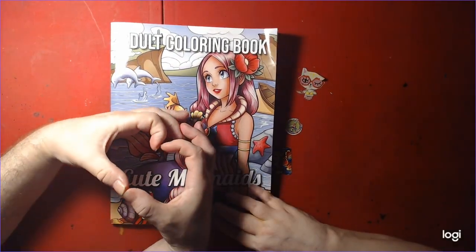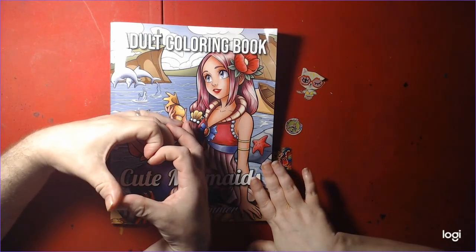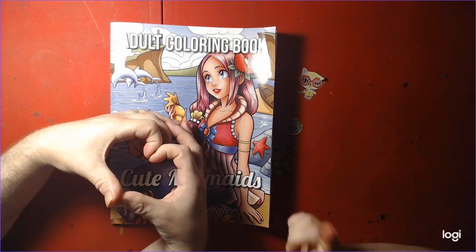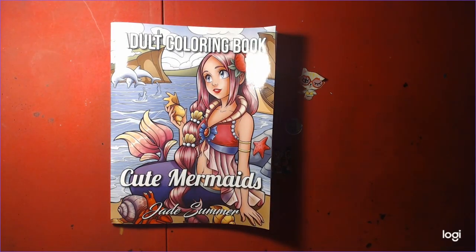Thank you for watching and we hope you like this book. Let us know if you do. Please like and subscribe and comment. We'd love to hear from you and see you in the next video.